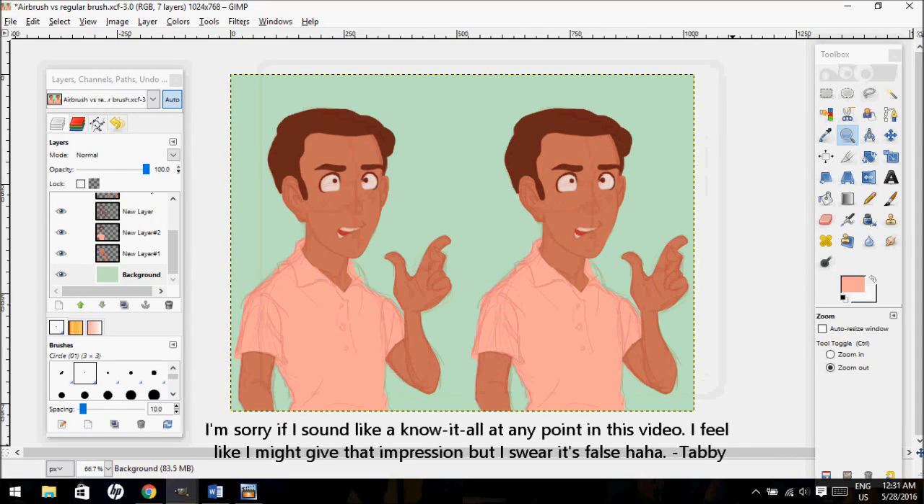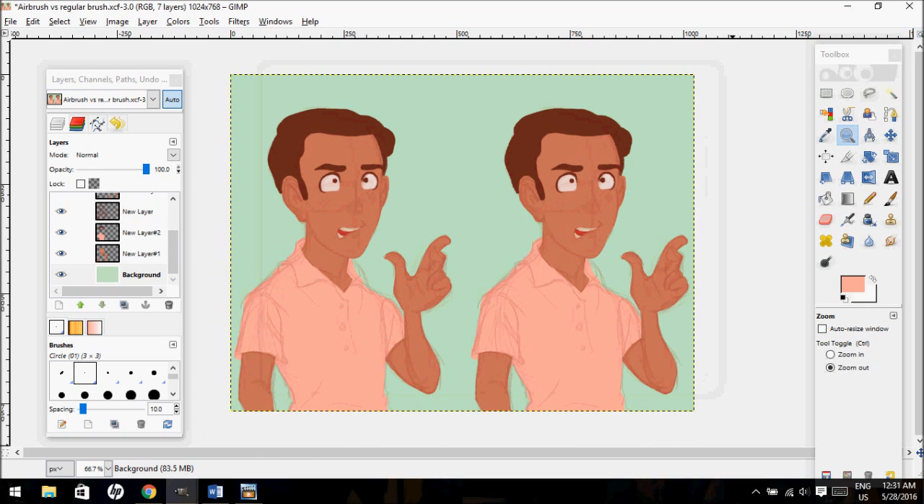Hey guys, TabbyCatWitch here again. I've gotten a few questions about my digital coloring in the past, so I thought it might be interesting to explain some common mistakes that I've seen in digital paintings and how to fix those. By no means am I saying that I am a professional because I still have a lot to learn, but these are all mistakes that I personally have made in the past, and I've noticed that my art has improved a lot since I fixed these mistakes, so I thought it might be helpful for some of you guys if I shared them.